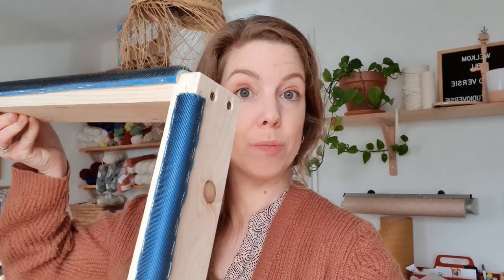The other day I made a gripper strip frame and it's been one of the best decisions I've made in a while, and luckily for you I filmed the whole thing.